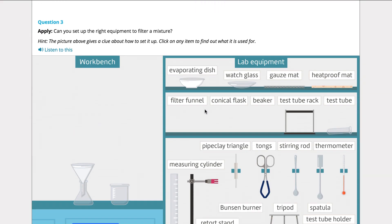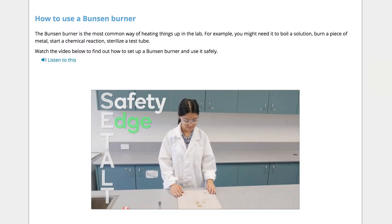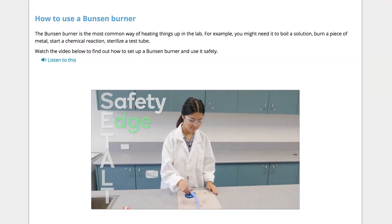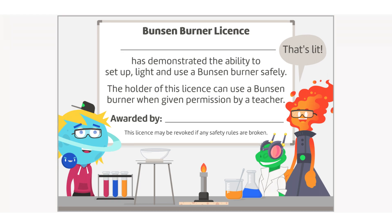An interactive simulation helps students to learn about the different pieces of lab equipment, and they get hands-on practice using some of this equipment such as a Bunsen burner. A printable Bunsen burner license for you to award your students upon completion is also included — because really, has one even done science if they don't have a Bunsen burner license to show for it?